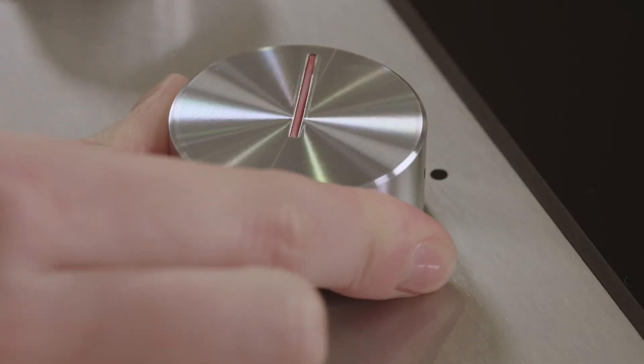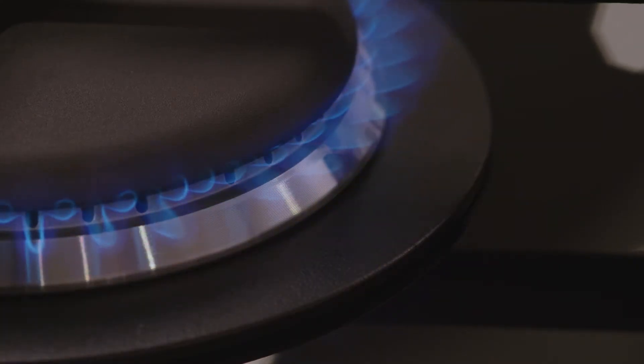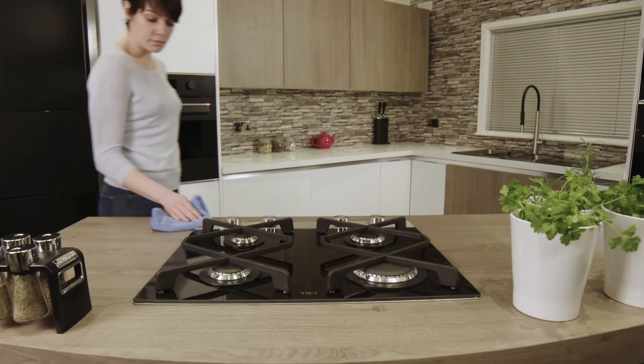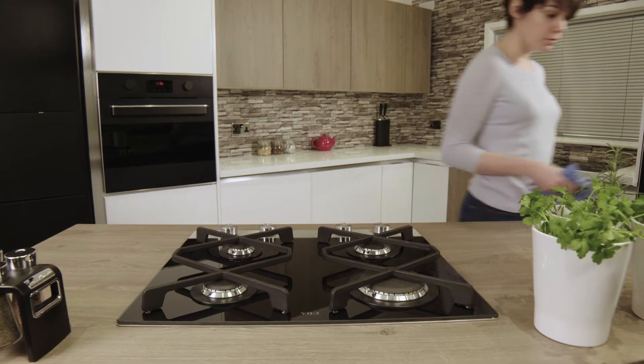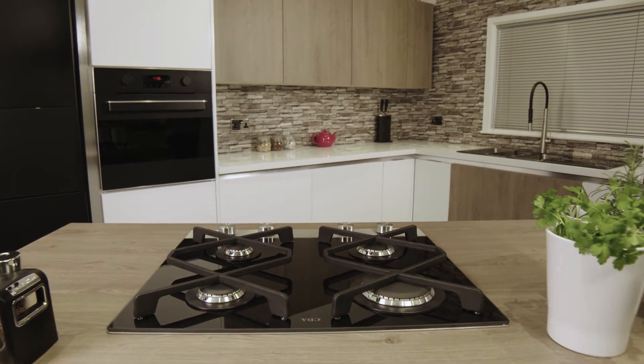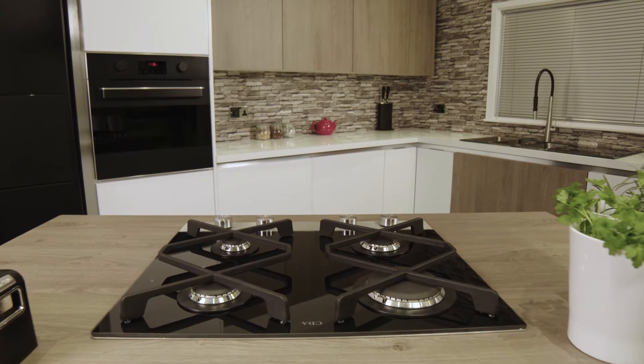Push and twist and the flame ignites. Fully controllable, incredibly safe and beautiful to look at. The CDA HVG680BL designer collection hob. Built for your life.